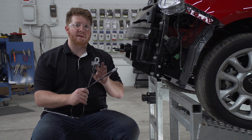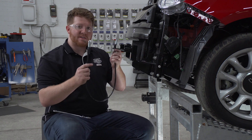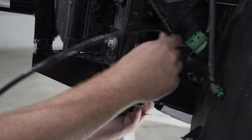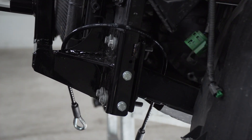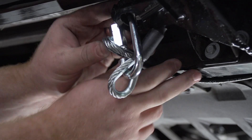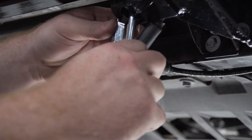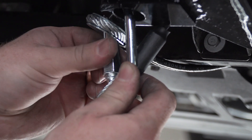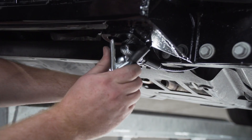Now we're going to install our permanent safety cable for our base plate. Our instructions recommend that we go around the side of the frame right here, so we're going to take our cable and loop one side around the back until it drops down, and the other one we're going to drop right behind our base plate. We have a convenience link on our base plate where we'll take our provided quick link and put it around the convenience link. Then we'll take our two loops on our safety cable, put them into the quick link, and repeat on the driver's side. We'll then tighten it up with an adjustable wrench until it's nice and secure.